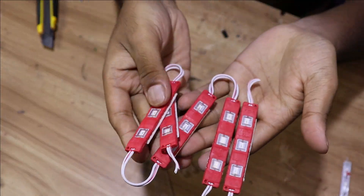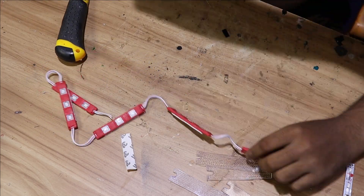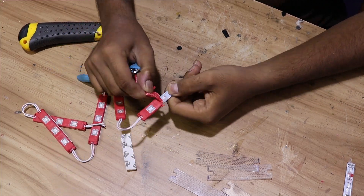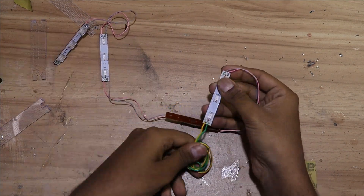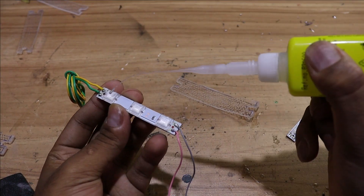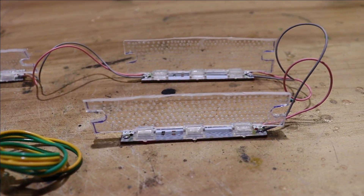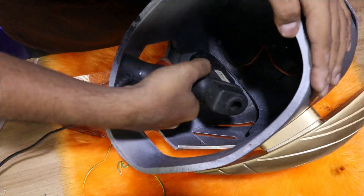Let's attach red LEDs to those acrylic pieces now — you can get these lights from any online store. We are going to use hot glue to stick all four eyes to the faceplate.